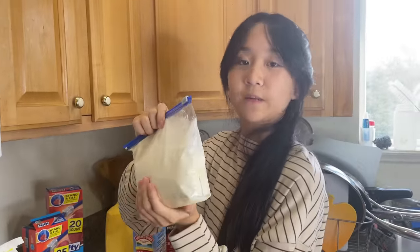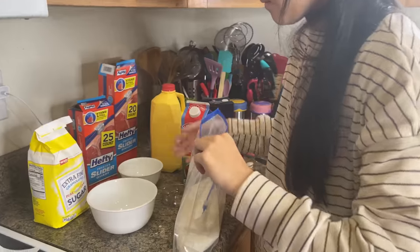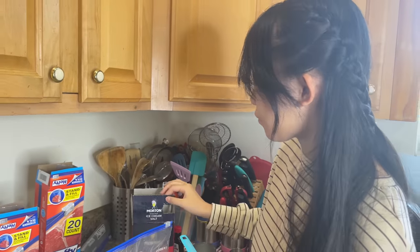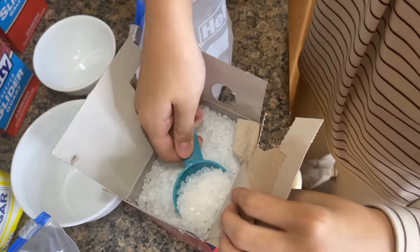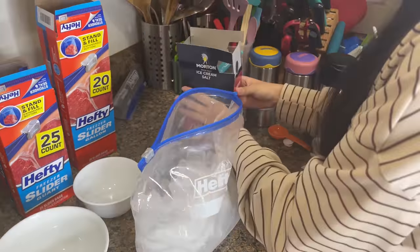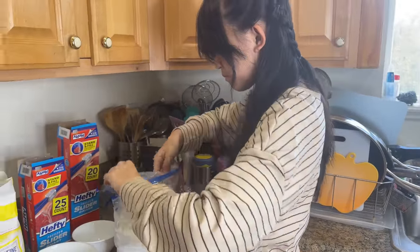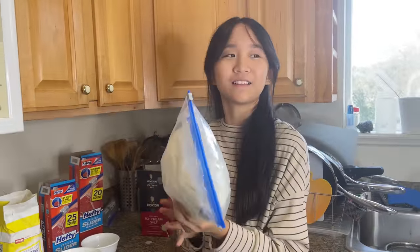Now we're going to put this in another Ziploc bag. We have a bag of ice here — I want to put six tablespoons of this rock salt in it.